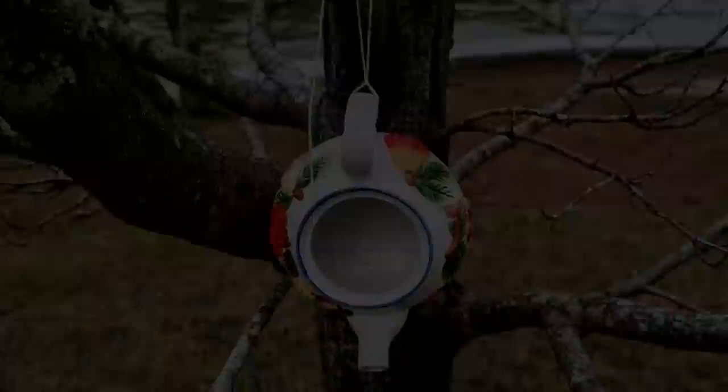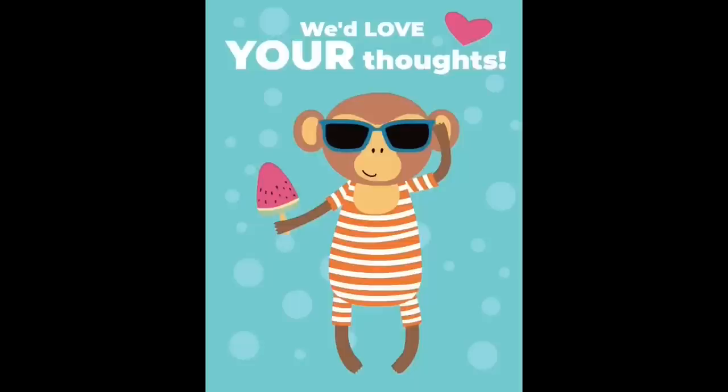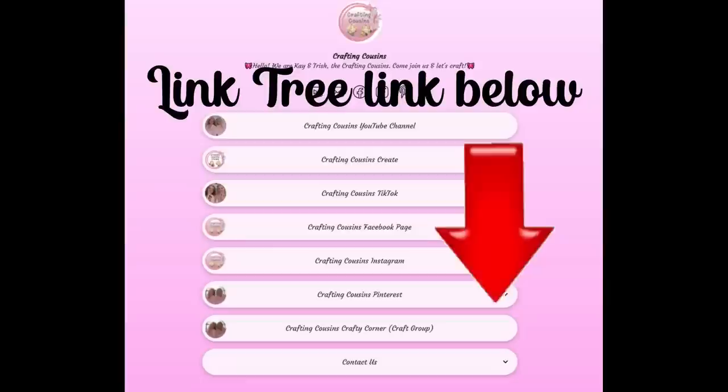Thank you so much for watching today. If you saw something you liked, we hope you'll give us a big thumbs up. Leave us a comment and let us know what you think and if you have any suggestions — we just love hearing from y'all and it really does help our channel grow. We are also over on TikTok, Instagram, Facebook, and Pinterest and would love it if you would click the link below and join us over there as well. If you enjoyed this episode, check out these videos for even more DIY inspiration. Bye y'all!